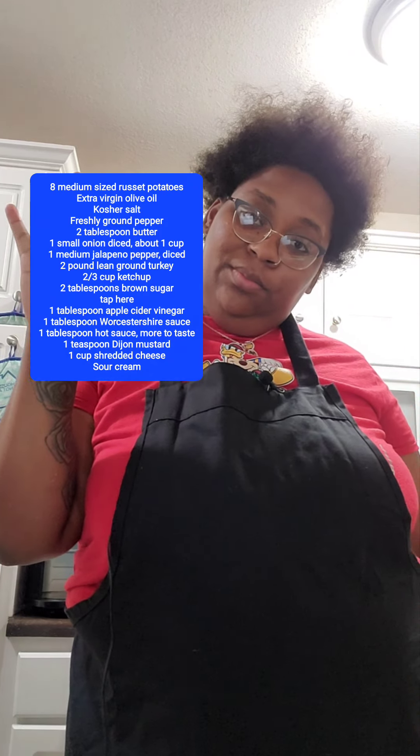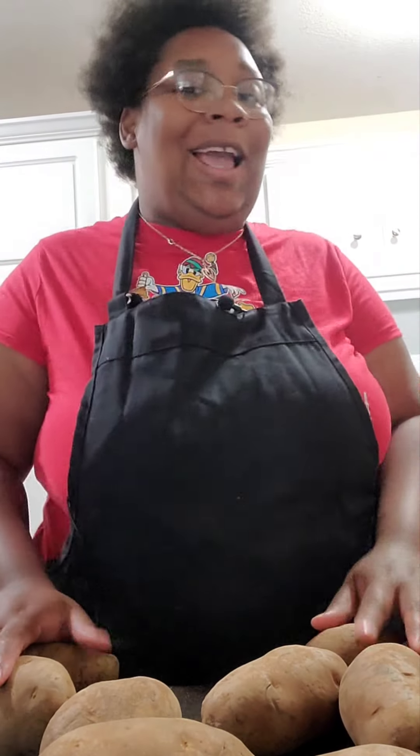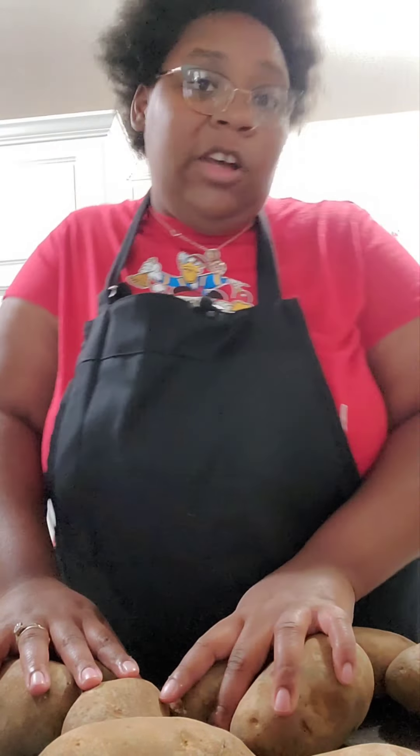I'll put all the great ingredients on the screen. If you're doing two pounds like me, you will need eight russet potatoes; if not, four. One pound of ground turkey.